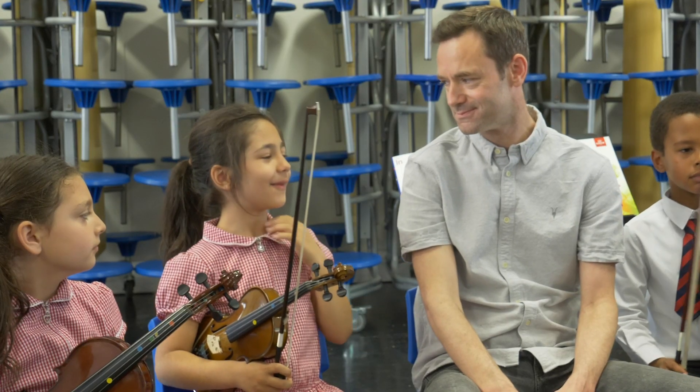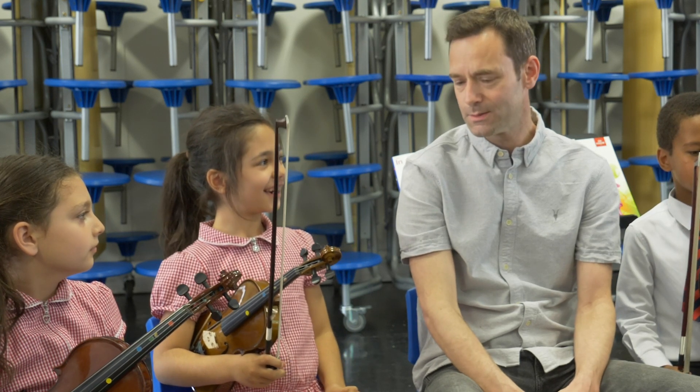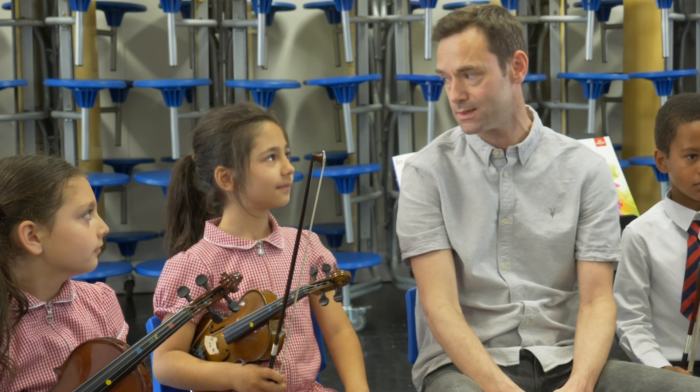What's the best thing about being a composer? I think the best thing about being a composer is watching other people play your pieces — especially if they like it. That's a really nice feeling to see that.